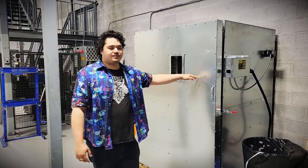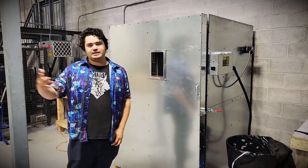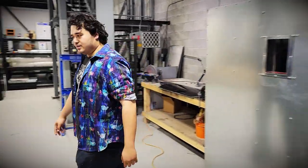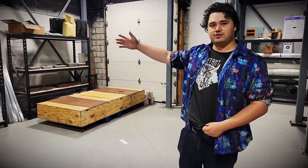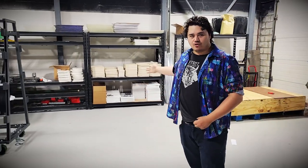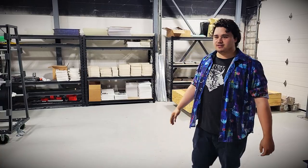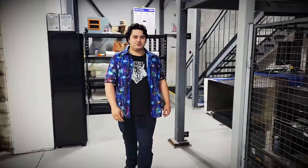Over here we have our oven — this is where we do a lot of the curing on our hard armor, for plates like the Auxilia and Cranky. Here we keep our semi-finished inventory: ceramics, soft backing plates, and normal backing plates. We work closely with Honeywell and DuPont to make sure customers get the best quality materials available.